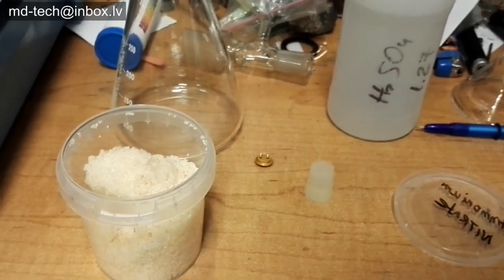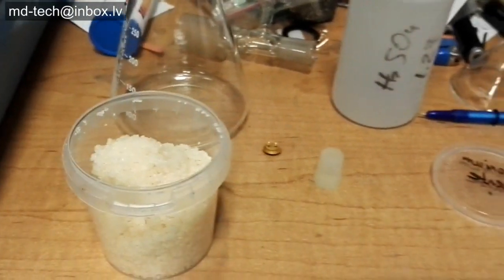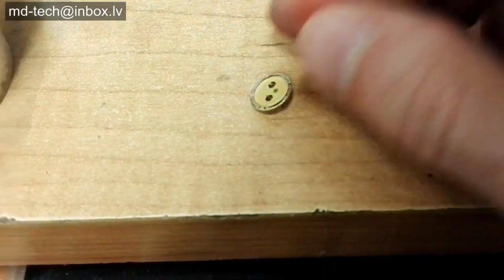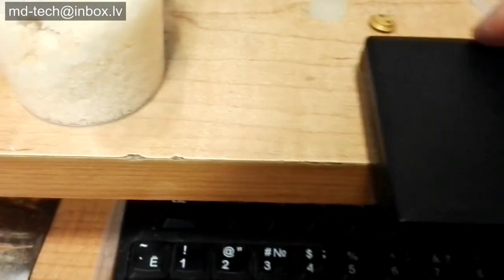What you need: I use battery acid, it is based on diluted sulfuric acid, about 30%, and any nitrate. I use ammonium nitrate — it is fertilizer — but better to use potassium nitrate or sodium nitrate.